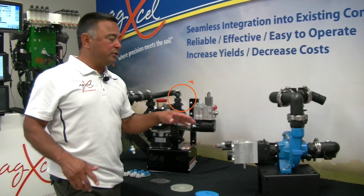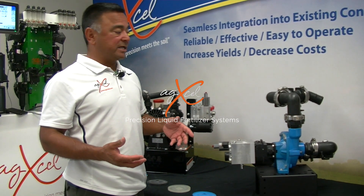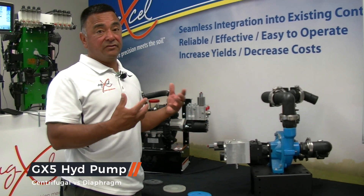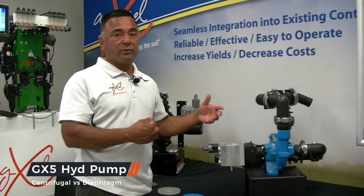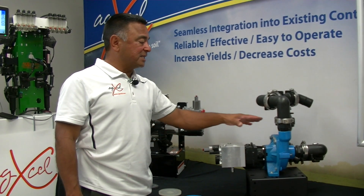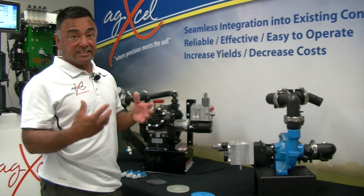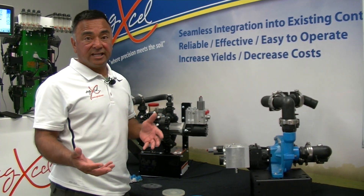One of the reasons why we carry both pumps is because we get calls from farmers who are comfortable using a centrifugal — that's basically all they've used for many years. They're familiar with it and know how to repair them. That's the biggest reason why we carry it. It's a great pump for what it's designed to do: higher rates of flow and low viscosity liquids.